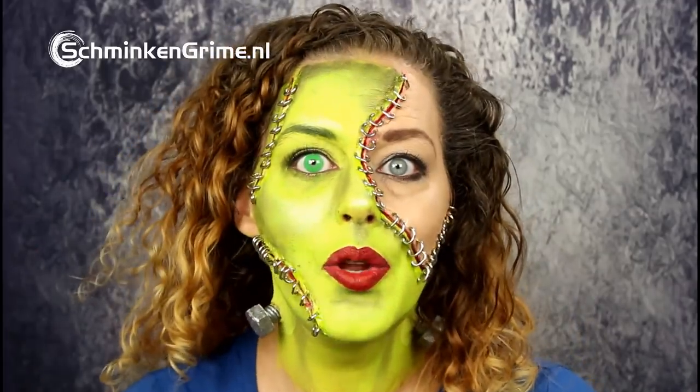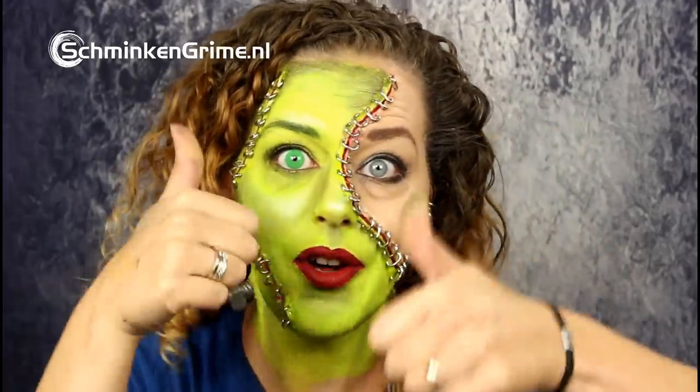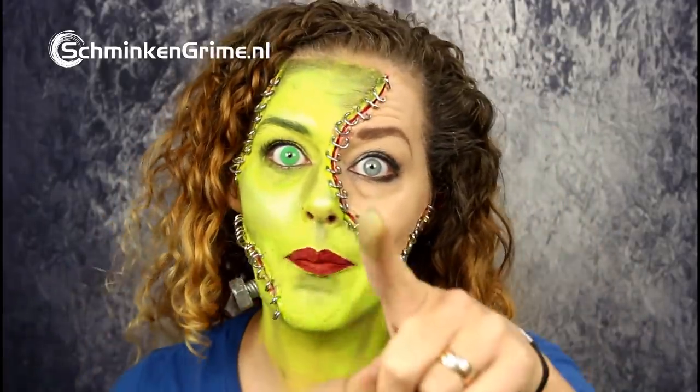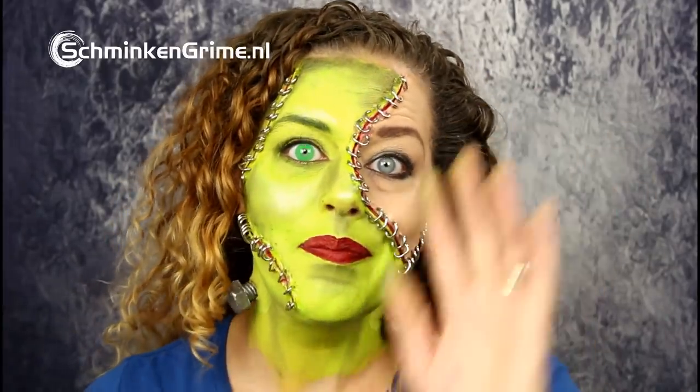That concludes my Frankenstein makeup for today. I hope you liked it — if you did, don't forget to give it a thumbs up and come back tomorrow for a new video in our 31 days of Halloween. If you haven't already, subscribe to the channel so you'll stay updated. I wish you a pleasant day and hope to see you next time — bye bye!